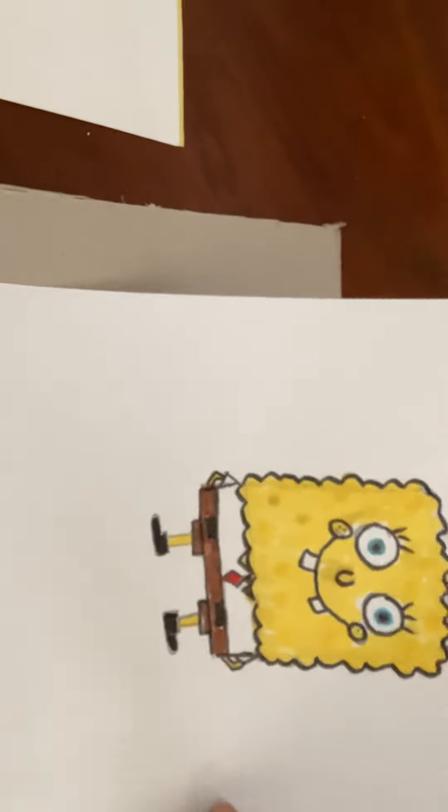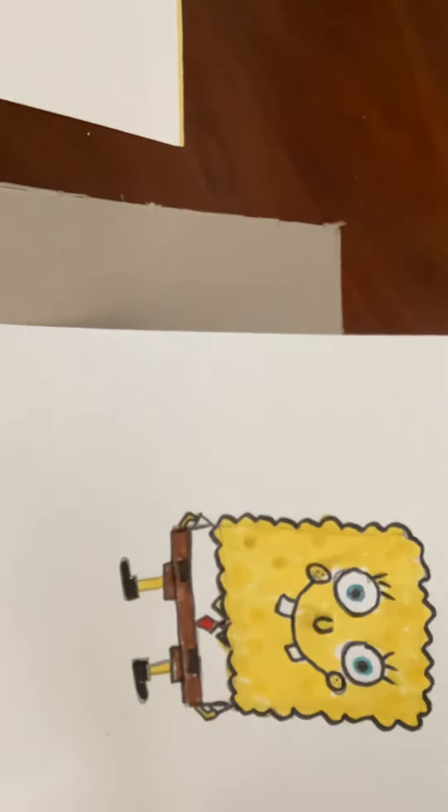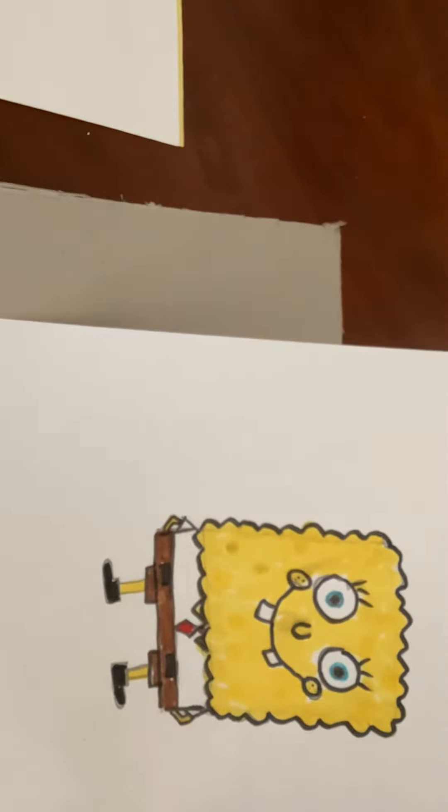Mr. Spongebob! Make sure you also draw this, and leave me comments on what else you would like me to draw, and subscribe to my channel. Thank you!